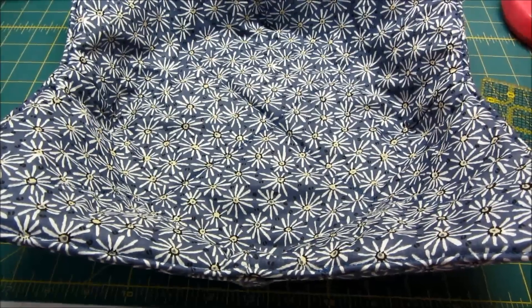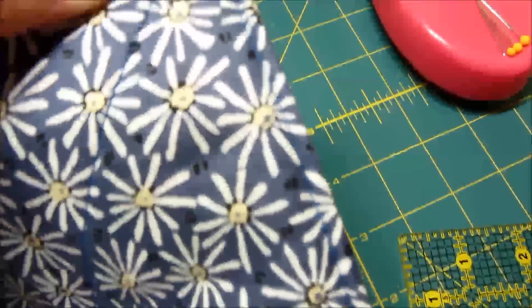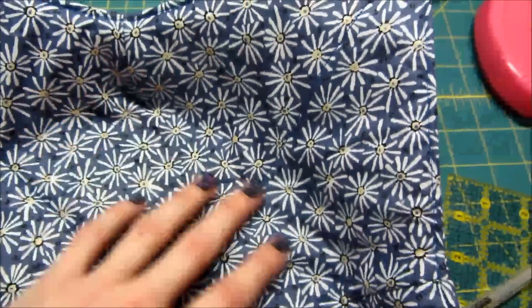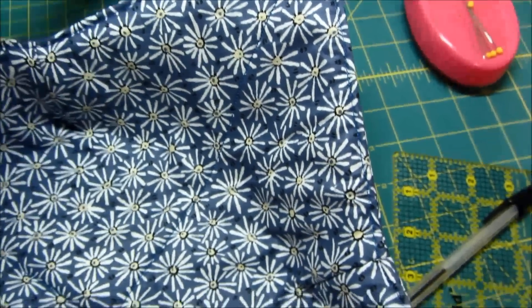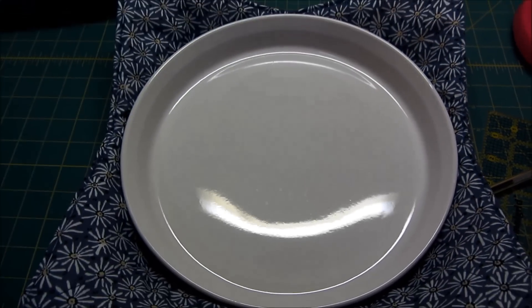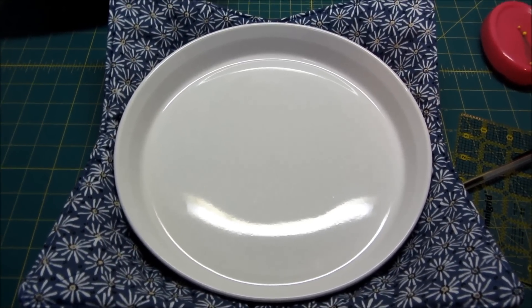Here we are with our finished and completed bowl cozy. We've done our top stitching all the way around the edges. The fabric will be a little loose in the middle but it will relax over time — the more you use it and the more you sit things in it, it will smooth itself out. If you have any further questions you can send me an email at quilters.workshop@gmail.com. Thank you so much for watching!